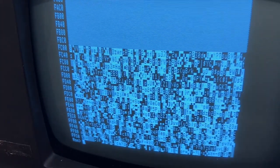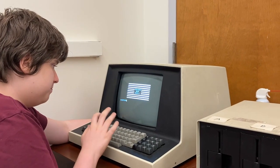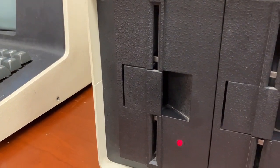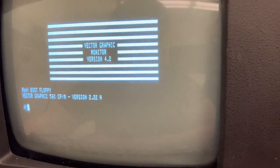It's like I'm hacking in Fallout — except there's a whole lot of nothing in memory. Look at that — FFC0. I wonder why it stopped there. Press B to boot off the floppy. That's a crazy sound. Vector Graphics 6k CP/M. Here we are — look at that.